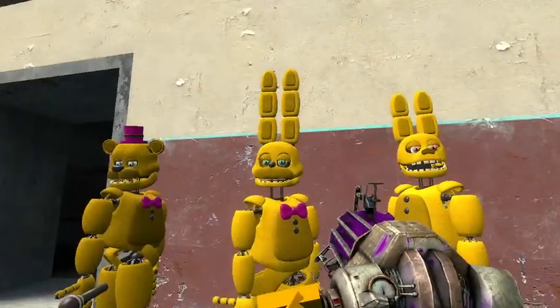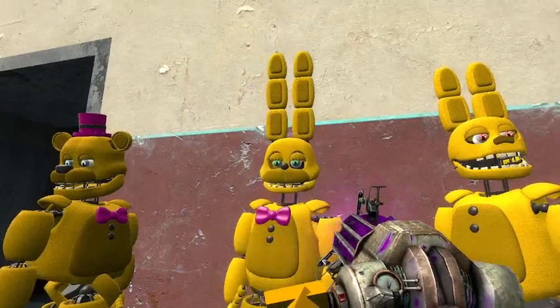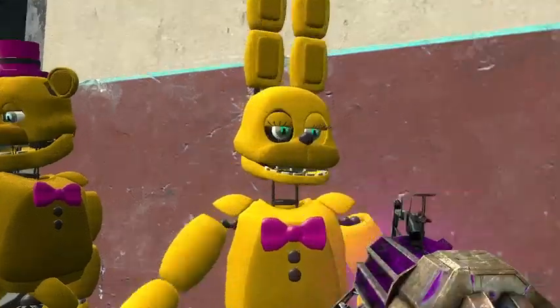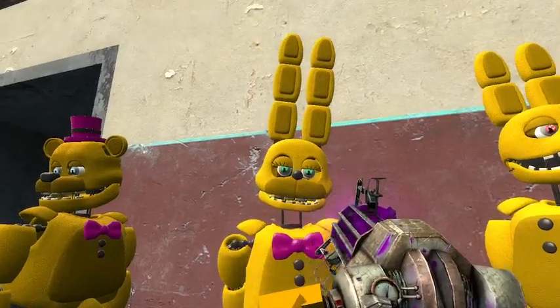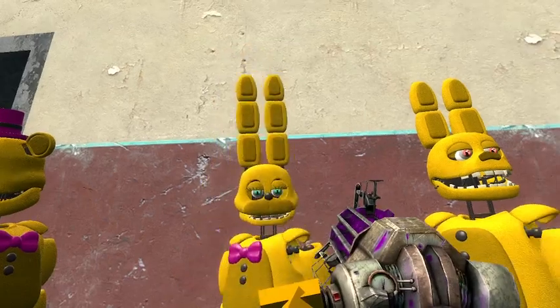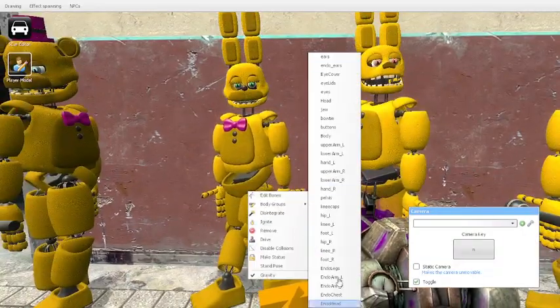Then we got this Spring Bonnie. Looks kind of like Toy Bonnie. He's got three ears — that's how you know he's serious. They all have body groups.